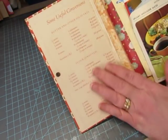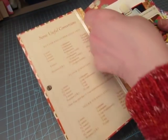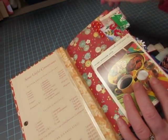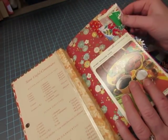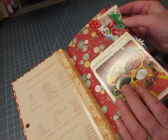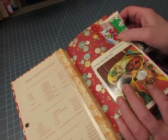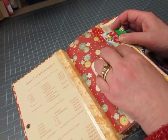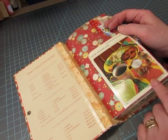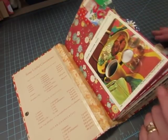I didn't do anything to this because I liked the end papers as they were. This is the first of the Carta Bella papers — heavy paper — and I made a lot of collages out of vintage fabrics and newer fabrics, and vintage and new laces and various things that I just sewed together. I did a video on those clusters, and I used recipe cards — vintage and new. These are vintage ones from the Betty Crocker recipe card library, which I believe are from the 70s.